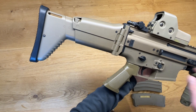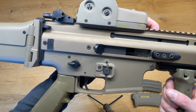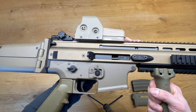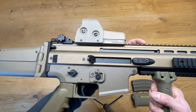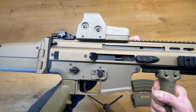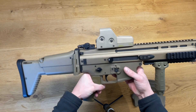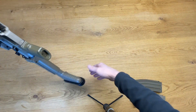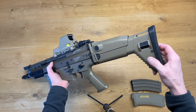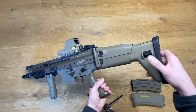On the stock we have the numbers for the stock position. We have adjustable hop-up underneath here — if you pull back the charging handle you can see the rotary hop-up dial. Battery space is very limited on this SCAR, which really sucks — you don't have much space in the back.